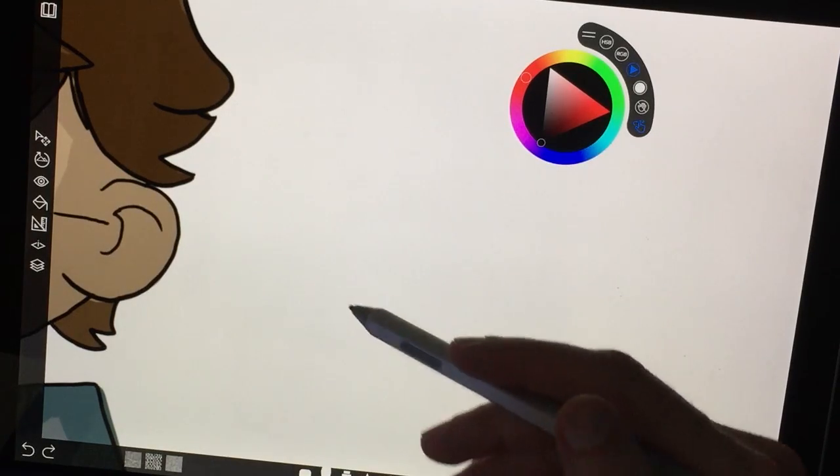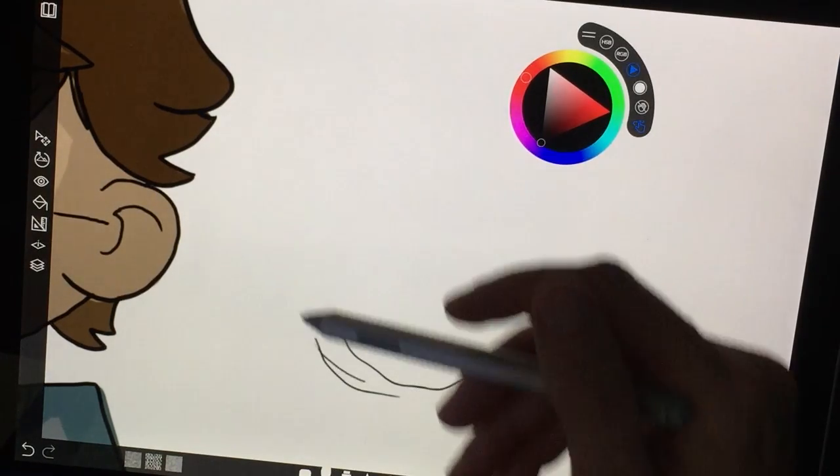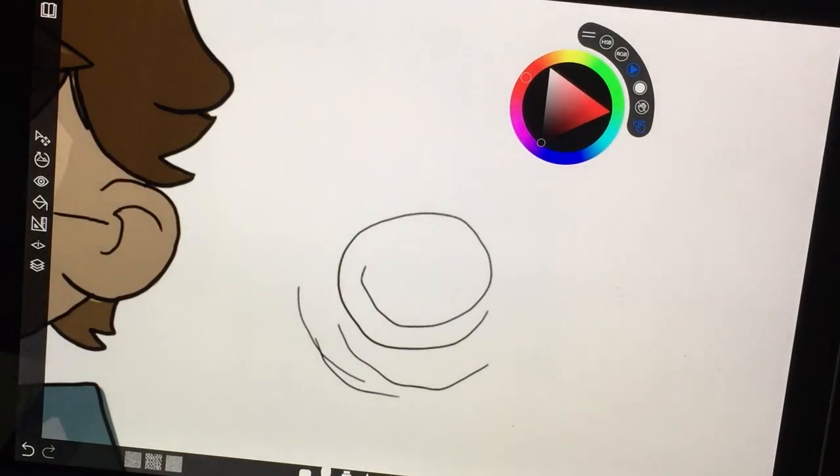What's funny is that the first two times I reviewed the Surface, I didn't even notice — I guess I'm just not a very light sketcher. A lot of people who are light sketchers find this is the type of thing that pushes them away from the Surface, so that's something to take into account when figuring out which device you want.